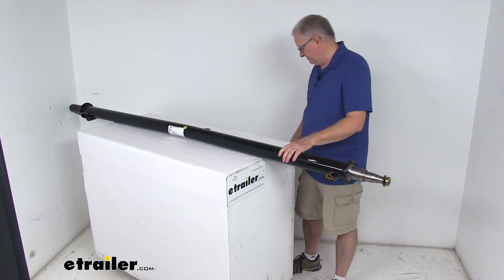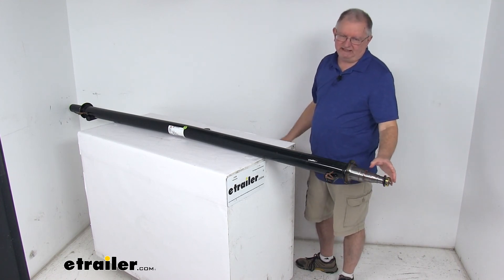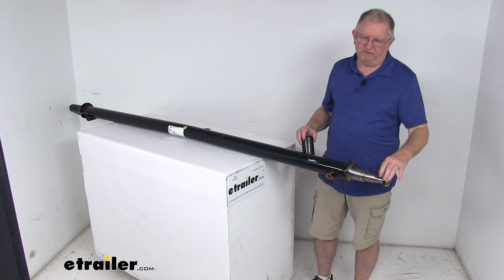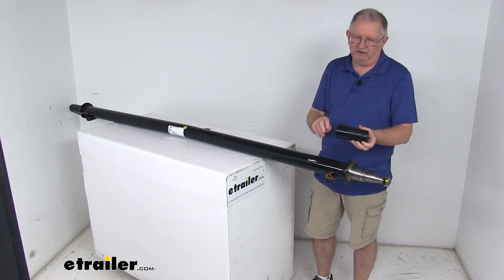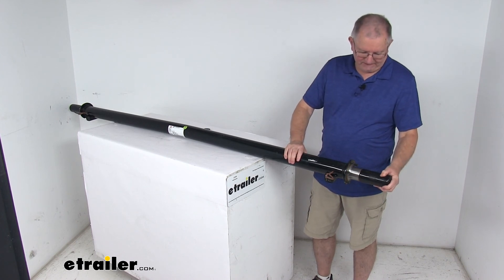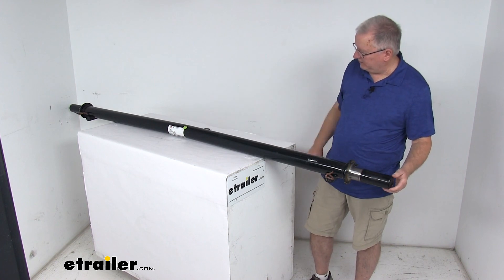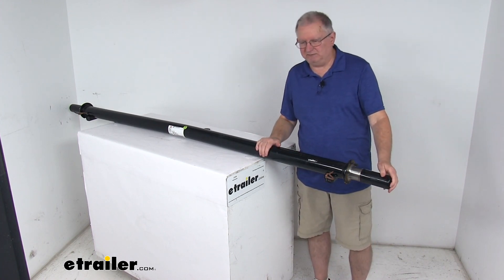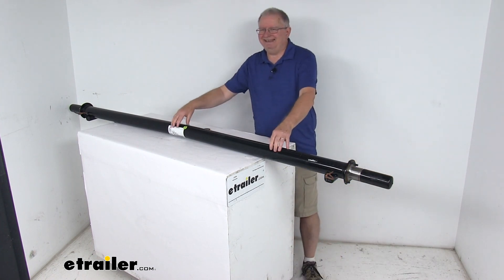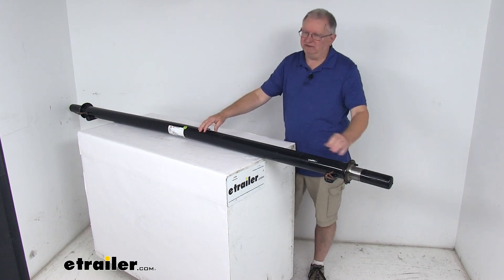One last thing — when we ship these, we don't ship them unprotected. We put a light coating of grease on the spindles to prevent corrosion, and then we have thick rubber end caps that slide right on to protect them from any damage. There's one on each end, so we ship them this way to protect those spindles. That should do it for the review on the Dexter 86.5 inch long, 6,000 pound trailer axle beam with the EZLube spindles.